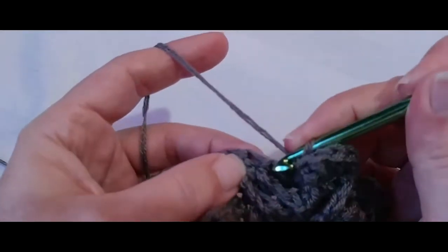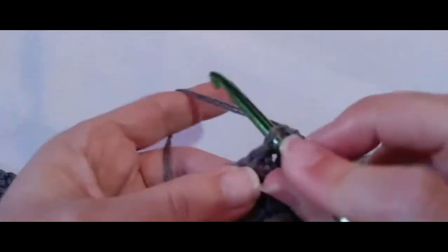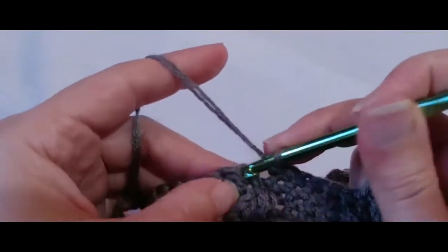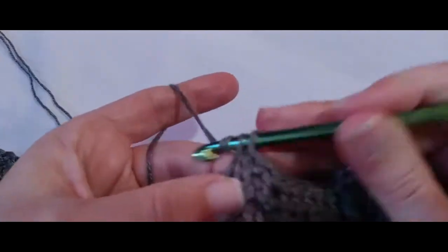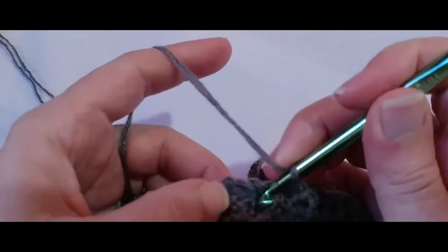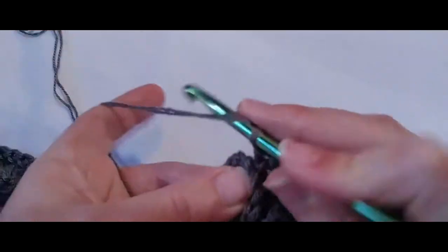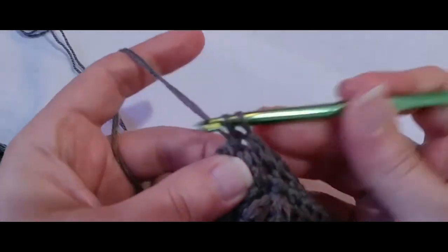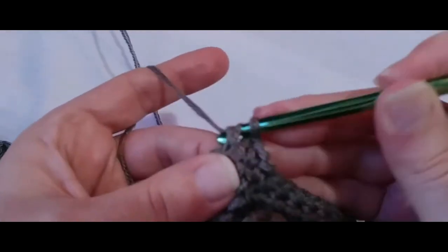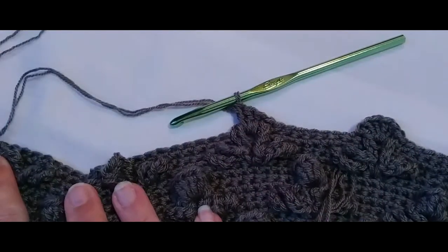Nine single crochets: one, two, three, four, five, six, seven, eight, nine, ten — and then anchor this middle loop down over the next stitch with six double crochets. This is our last row of flowers. Six double crochets into the same stitch, and then nine single crochets, and then six double crochets into the next stitch anchoring down the middle loop of the next flower, and then nine single crochets. Keep going all the way down to the end, and I will meet you at the end of this row.